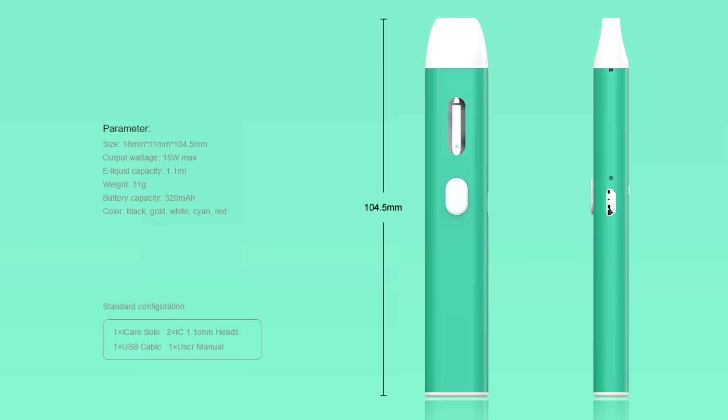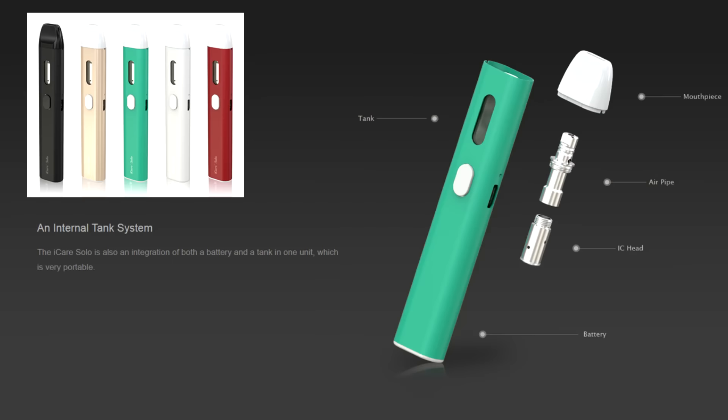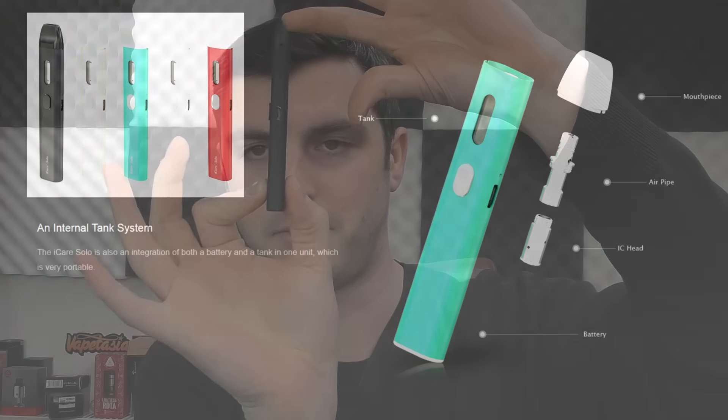Now, this is not a pod system, but it does look like a pod system. It isn't a pod — you literally just refill the tank, and the coil sits in the tank. So you swap your coils and put whatever juice in you like. 1.1ml capacity, 18mm wide, 11mm thick, and 100mm high. Just the smallest, most pocket friendly thing ever.